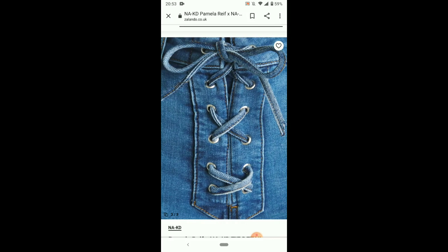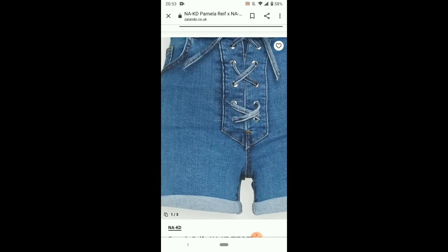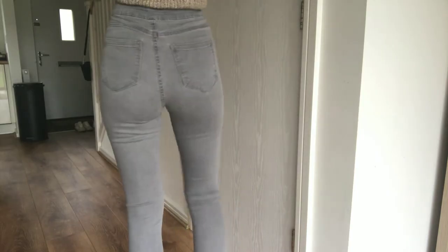Hi everyone and welcome back to another video. In today's video I would like to show you how you can recreate these lace-up shorts by Pamela Reif using an old pair of jeans.